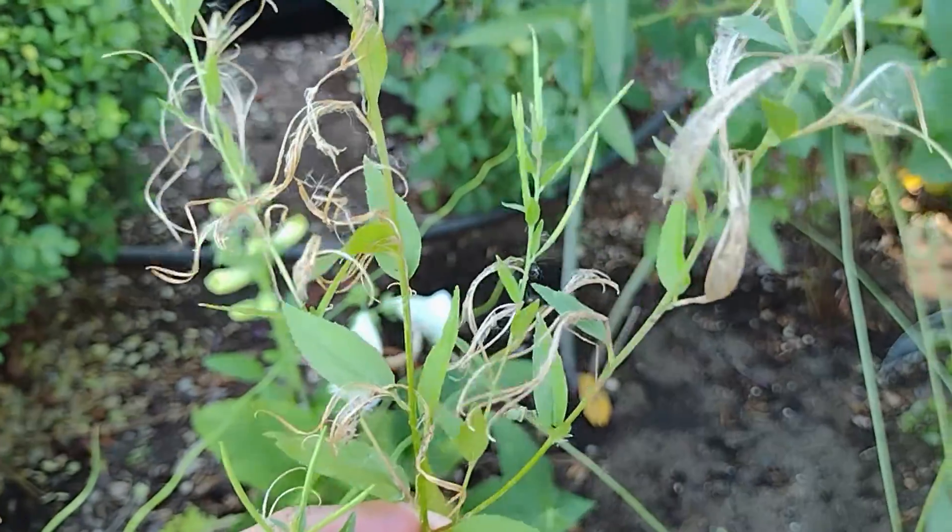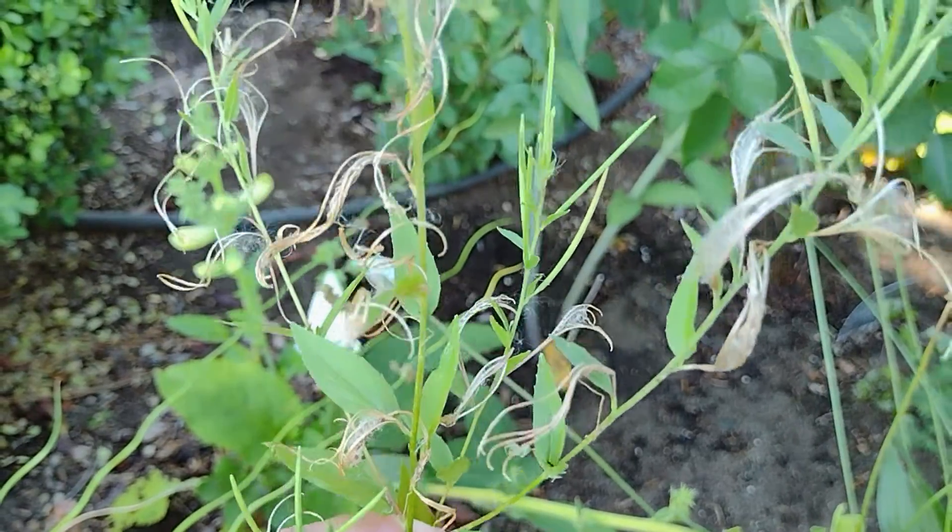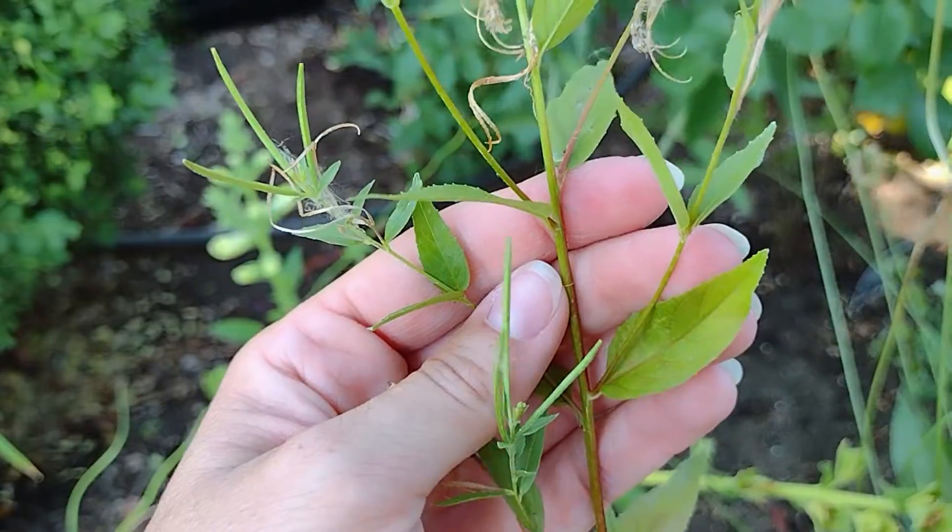This species is native to much of North America, southern South America, and East Asia. It's an introduced species in much of Eurasia and Australia.